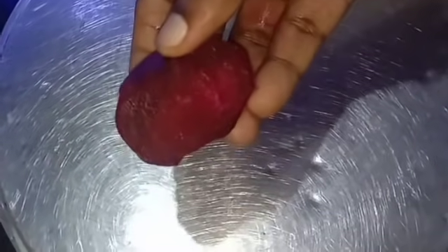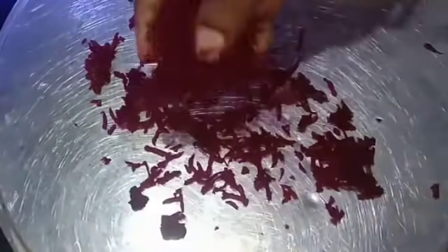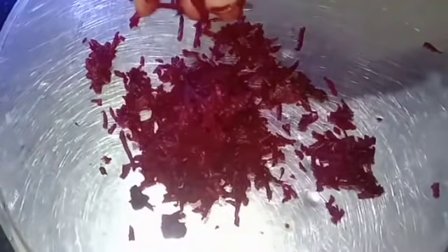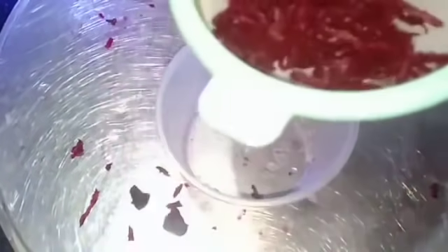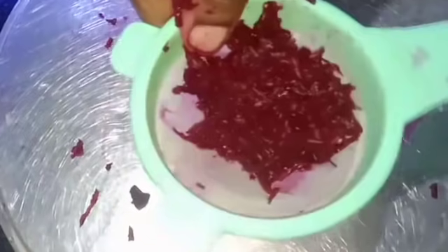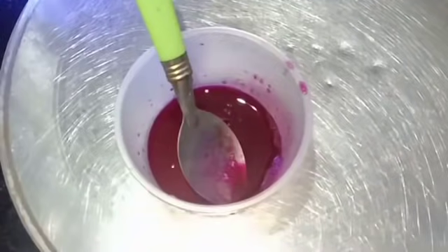First of all, we are going to put a beetroot cream. Put the beetroot cream in a plate. Add pure juice. Put the beetroot juice in the fridge. Then put the beetroot juice in the pan. Put 1 spoon and use it.